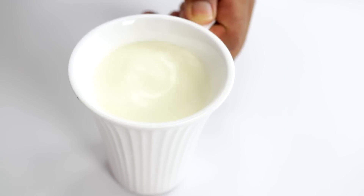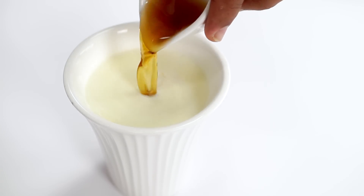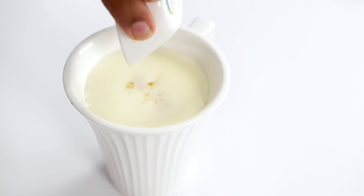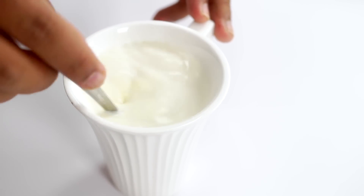Now I'm going to mix the wet ingredients as well. Here I have a cup of milk, to which I'm adding one teaspoon of vinegar and one teaspoon of vanilla essence. You can also use one teaspoon of lemon juice if you don't have vinegar on hand. I'm going to mix it really well.